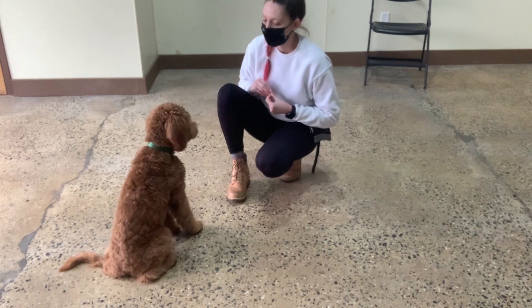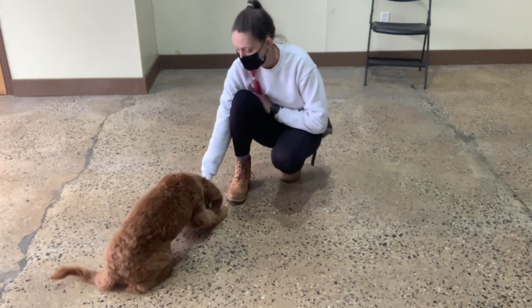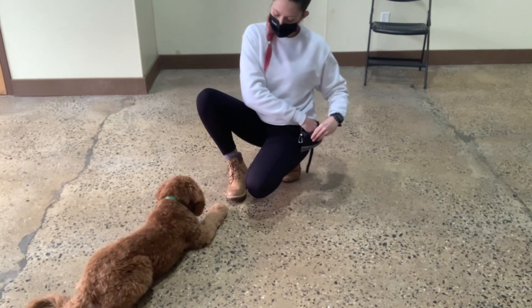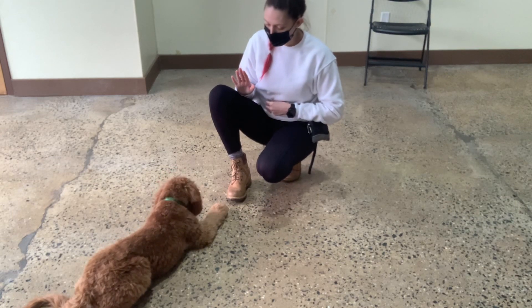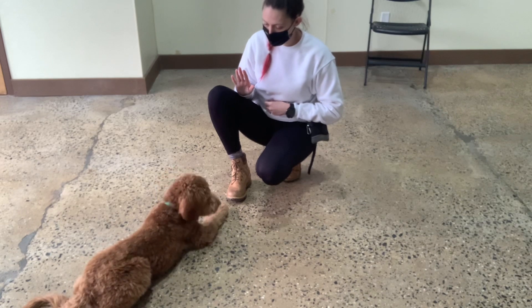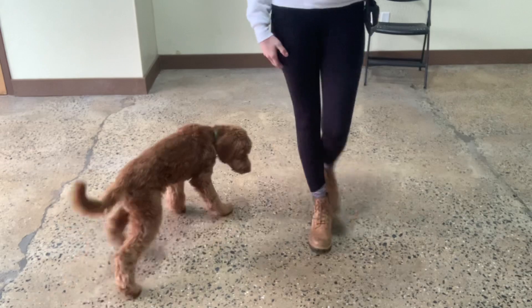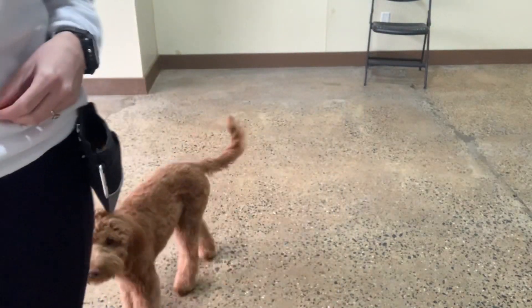Yes. Yes. Down. Yes. Stay. Yes. Free. Good. And we'll be back. Thank you very much.